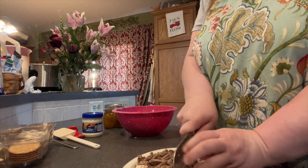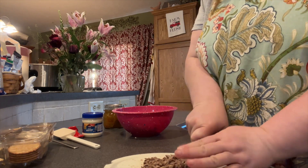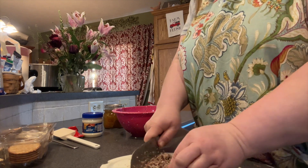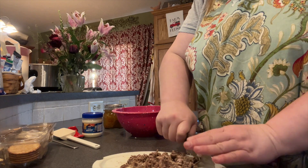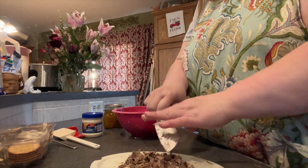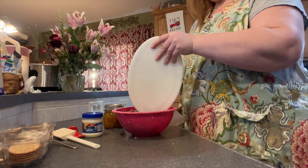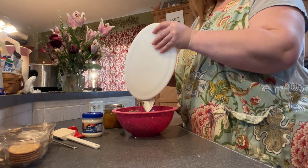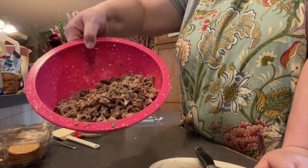Just as quick as this, we have it all chopped up — and honestly, it's a lot easier to wash anyway. Maybe someday I will go ahead and get myself another food processor. I had a Cuisinart and I absolutely loved it; it was so handy. Just like that, it's chopped.